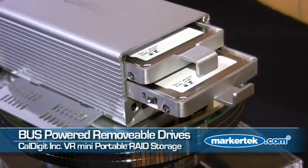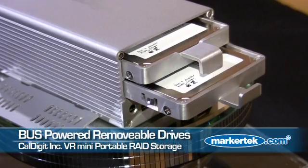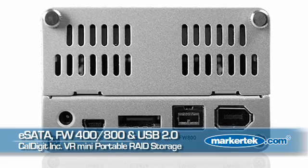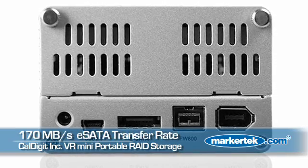The drives are removable, super fast, and bus powered — so that's right, you don't need power. It has eSATA, USB, Firewire 400, and Firewire 800. 170 megabytes a second via eSATA. Perfect portable editing solution in the field.